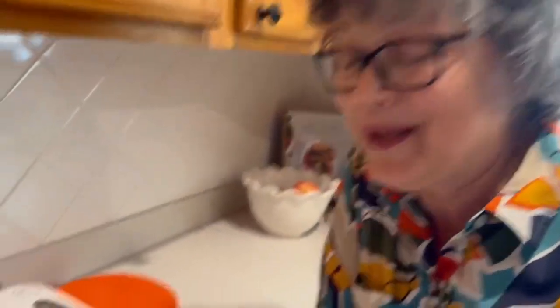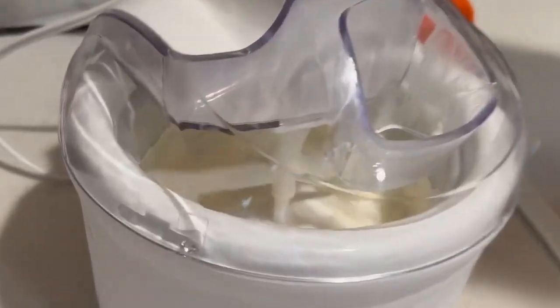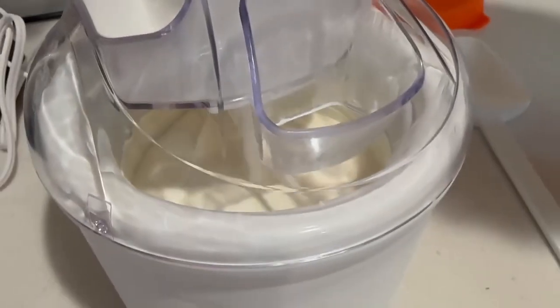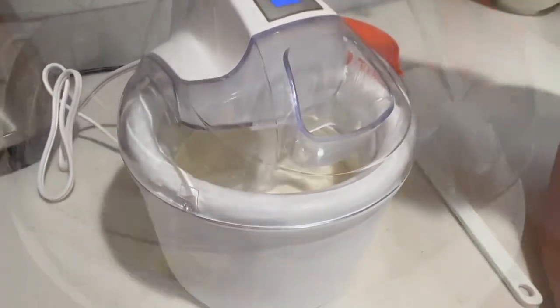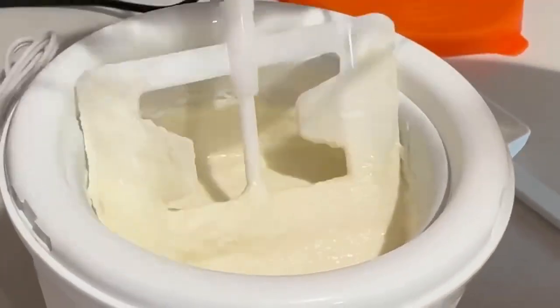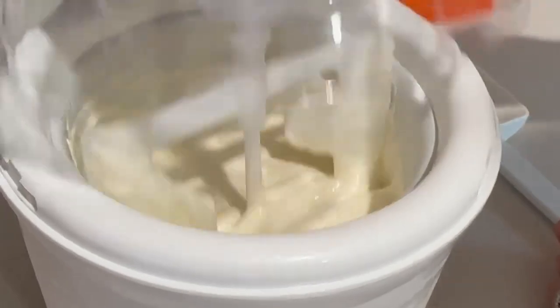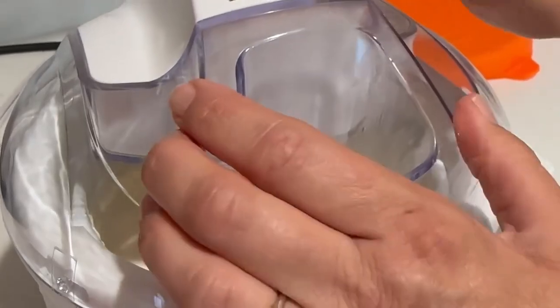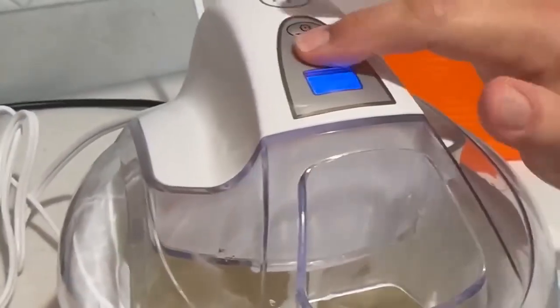You can see the ice cream getting thicker the more we get into it. We've got about seven minutes left and we'll check it. Checking it now, you can see it's still not quite thick enough. Sometimes it takes as much as another 20 minutes.